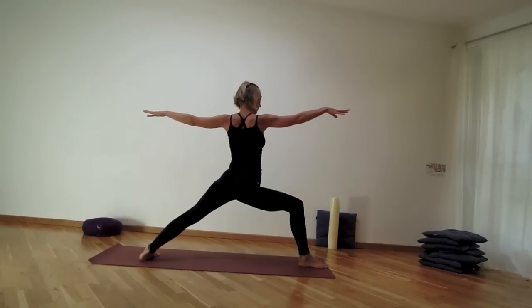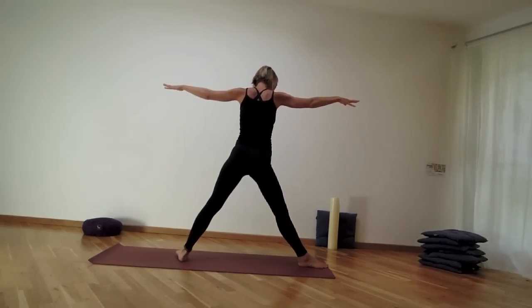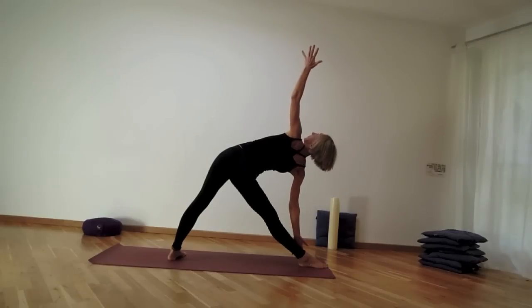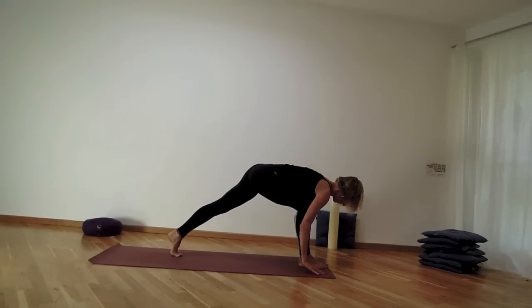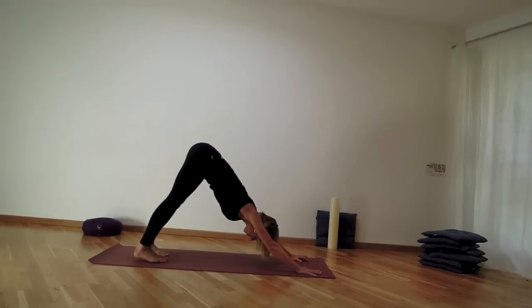Inhale back to your Warrior II, then move the back foot — heel-toe it a little bit closer — for trikonasana. Extend through the right side of the rib cage, then moving the right hand down and left hand up. Find that rotation of the chest up towards the ceiling, but keep tucking the tailbone under. Then bend into the right knee, bring the hands down, and step back to downward facing dog.